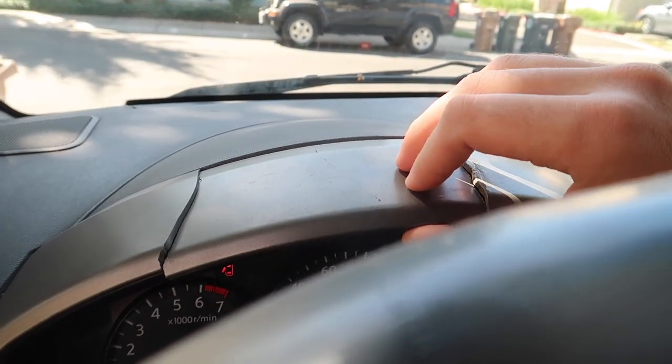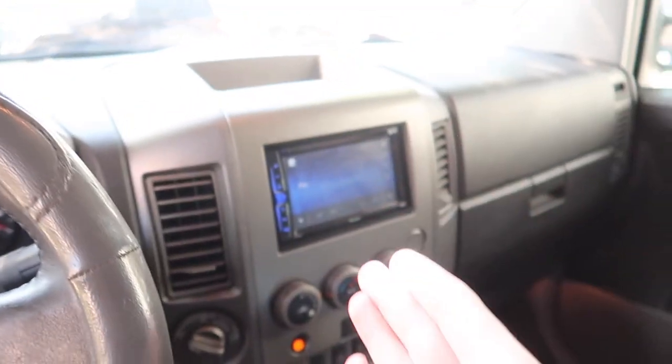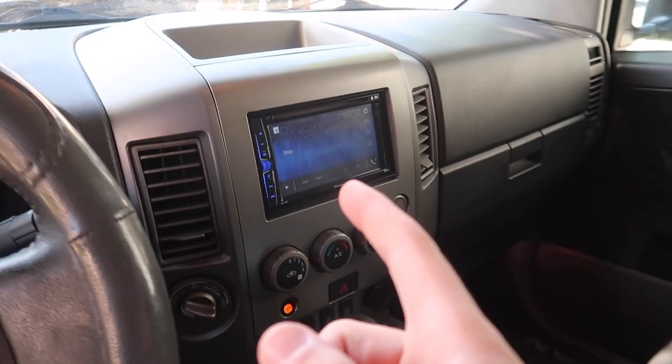I'm also looking for a trim piece - these go for like $80. I'm trying to find one maybe at a pick and pull. I did also order a backup camera, going to be retrofitting one of those because we definitely need that. In the meantime, I did take off my tow hook off of the F-150 because those go for like 60-70 bucks, and we're going to need it today.